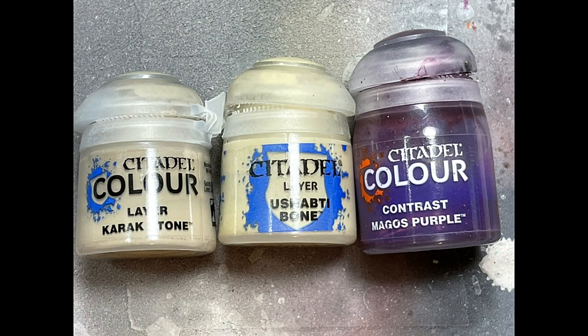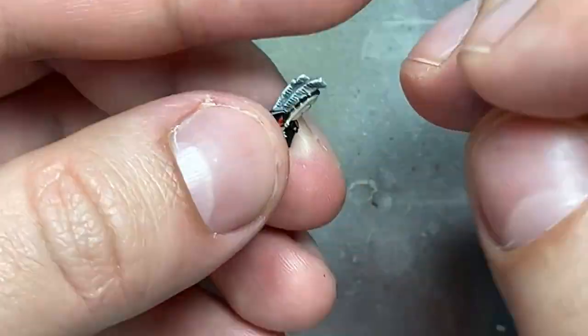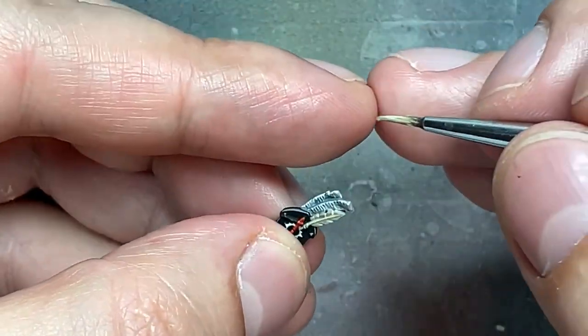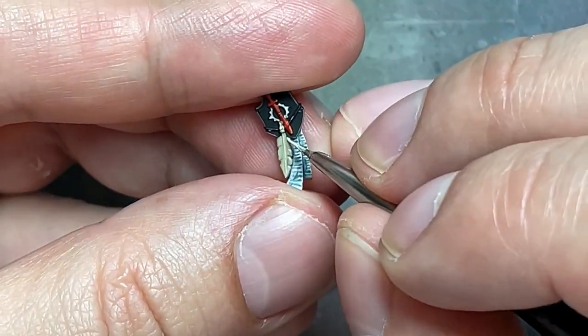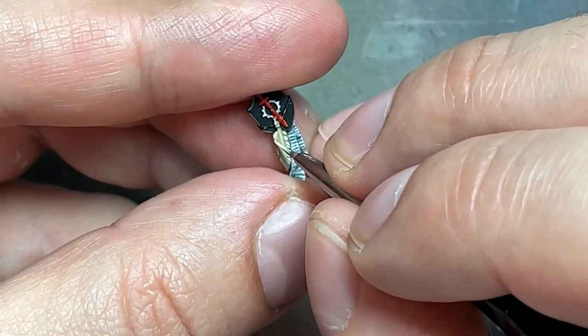Alright, just a small thing, but with Karak Stone, Ulthuan Grey, and Magos Purple, we're going to paint his little feather that he has on his seal. So basically we're going to paint the whole thing Karak Stone. Then we're going to paint highlights of Ulthuan Grey — there's a thin line in the center, we're going to paint that, and paint lines along the edges so you can somewhat see the feathers. And then with pure Magos Purple, we're going to apply a dash of it onto the bottom center of the feather and along the quill shaft.